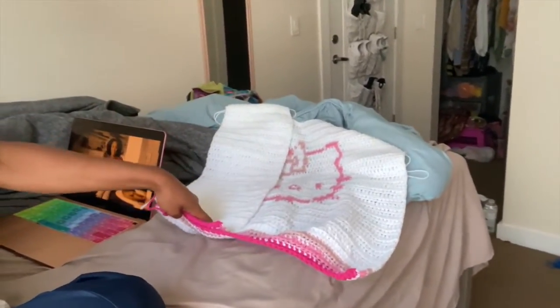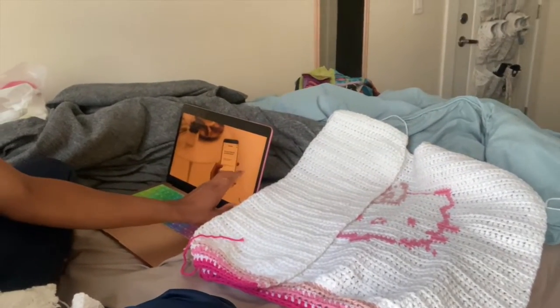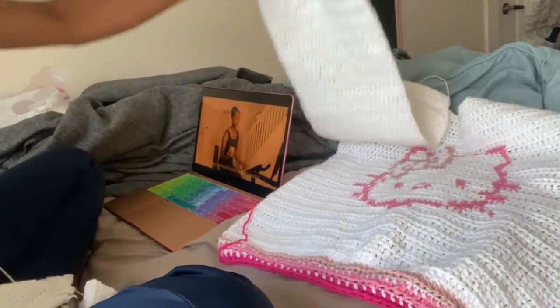It's been a while since I filmed an update — I was sick for a few days but I feel a lot better now. Here's the sweater progress so far. We finished one front panel and already attached it to the back panel. Now I'm working on the other front panel, and then I just have to do the sleeves.